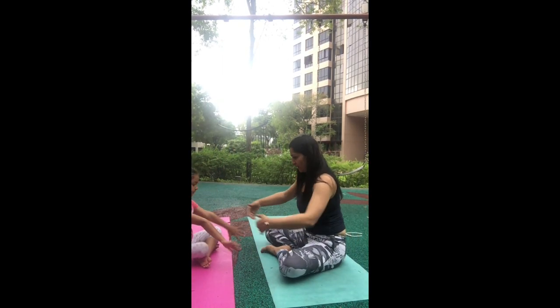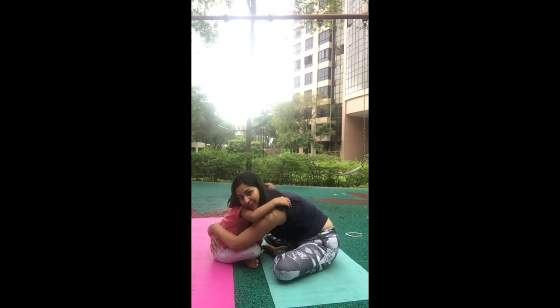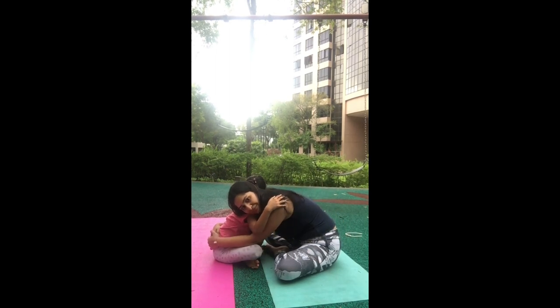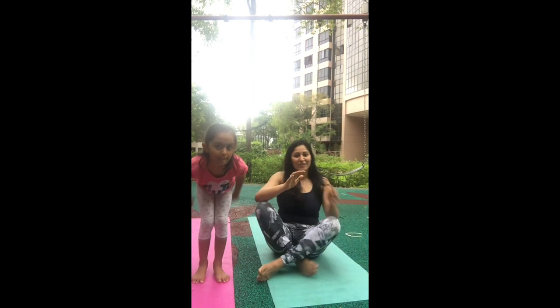Or you can also end this practice by sitting close to your child, hugging them just like this, and just breathing together — breathe in through your nose, breathe out through your nose. Feel each other's breath and have some bonding moments with your kids through this practice. We are done for today — bye, thank you so much, namaste, and we'll see you again!